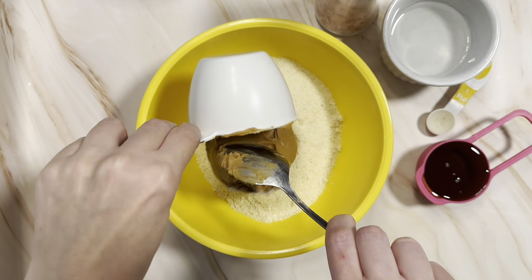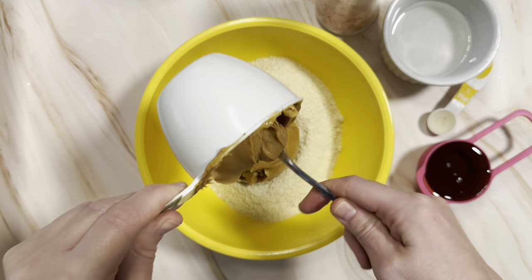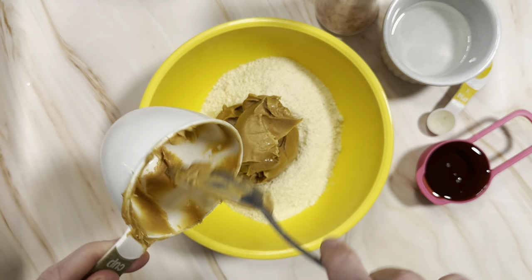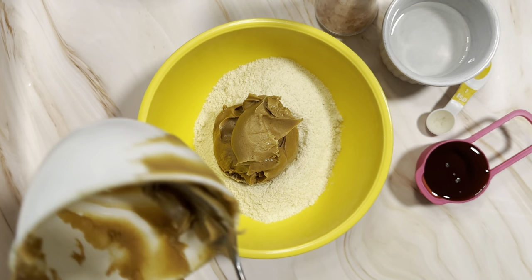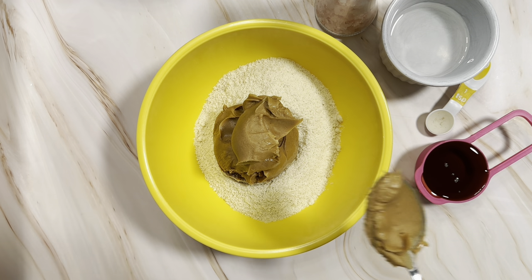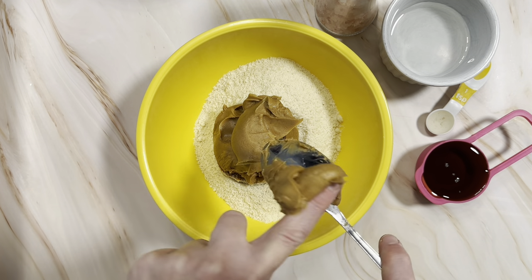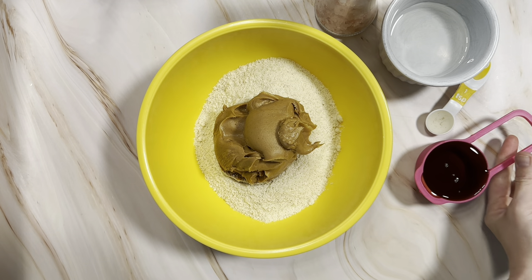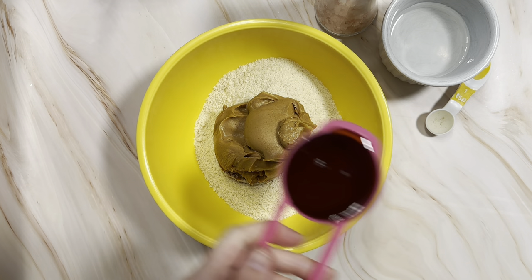Then some peanut butter. Here I'm using Kraft smooth peanut butter because these are for my kids. I do prefer to use a natural peanut butter if I'm making them just for myself, but it makes them more kid-friendly to use the smooth, at least in my house. But if you want to go ahead and use a natural one that doesn't have the sugar and oils added, go right ahead — it's going to be a healthier recipe.